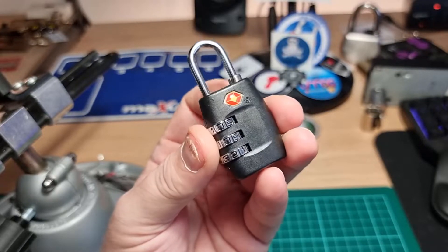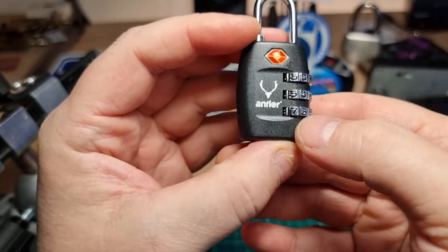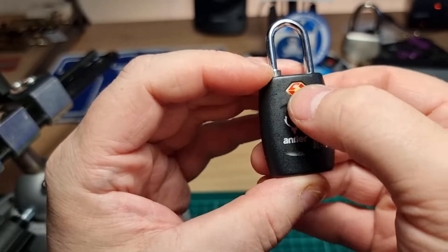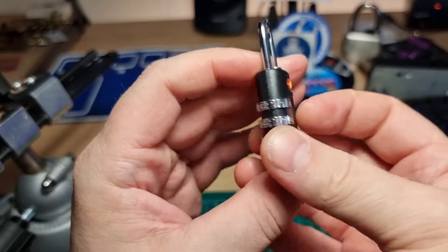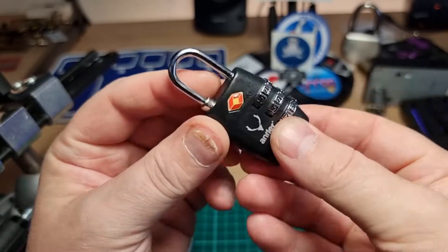Hi there. This is my lock, and this is a little antler. I think it's a TSA luggage 3-digit code lock.